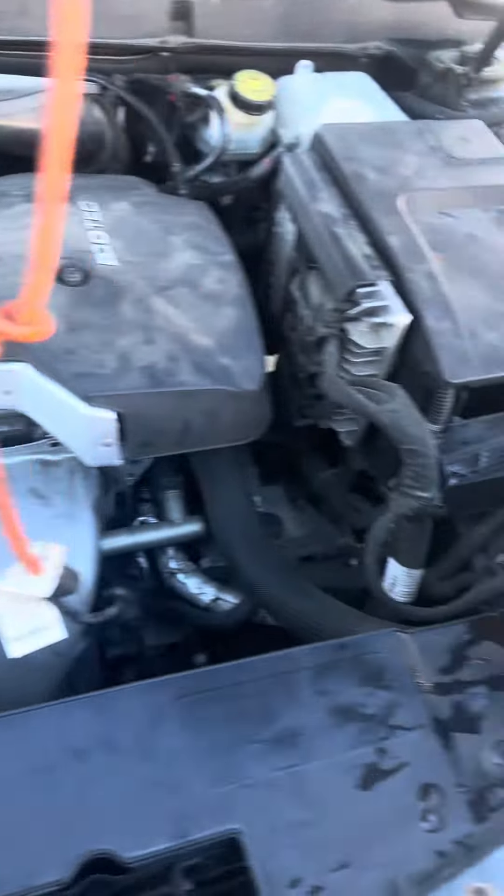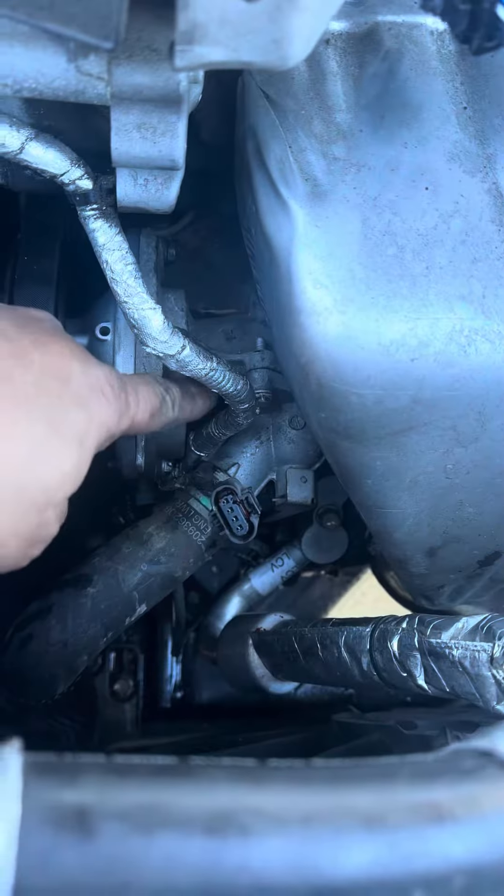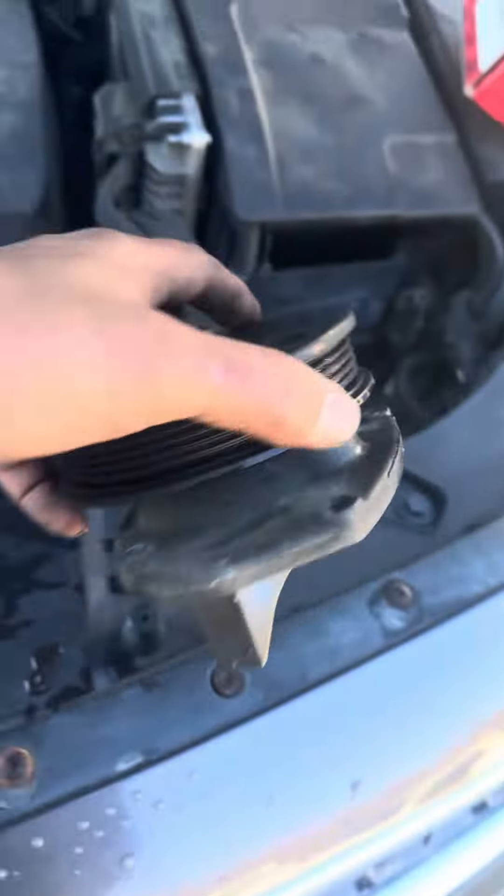Changing the water pump — you do not have to change the whole entire housing, which is right there. You don't have to do it. You can actually just change the water pump.